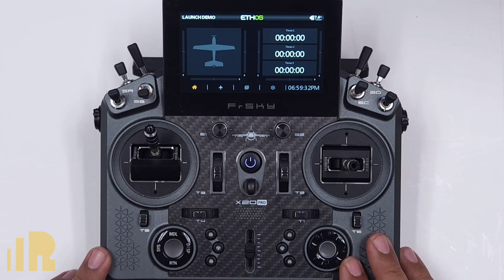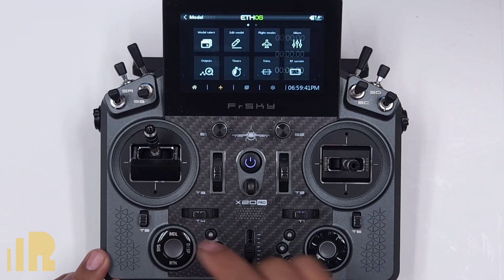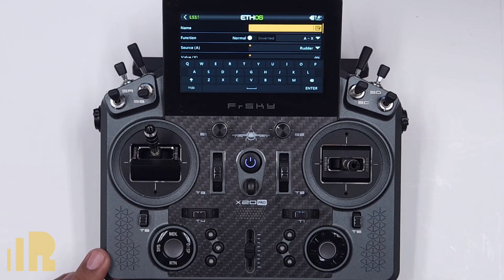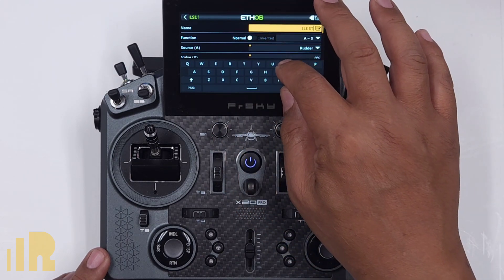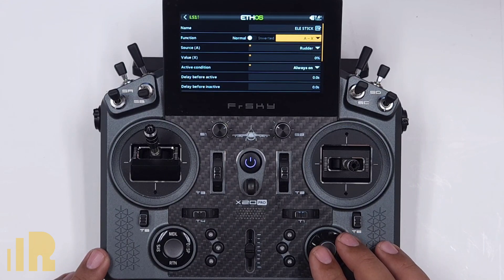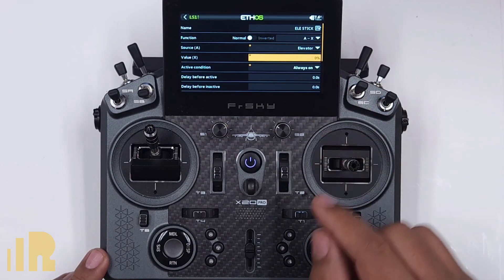The first thing we're going to do is set up the logical switches that sense the position of my sticks. I'm going to go into model, scroll all the way to the next page to logic switch. We're going to go ahead and add a new logic switch. The first one is going to be the elevator one. So I'm going to call this elevator L stick. And the function that we want is the first one that's already there as a default, which is A is around X. So I'm going to choose elevator is around zero.